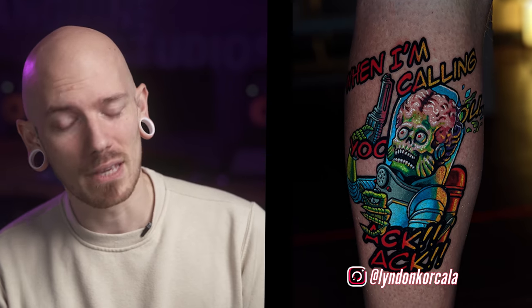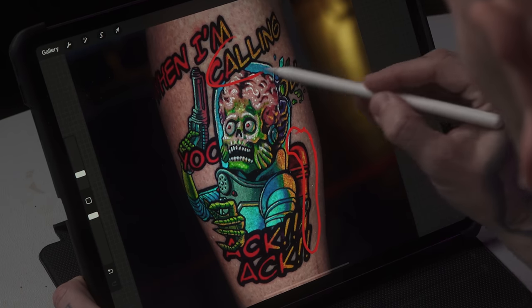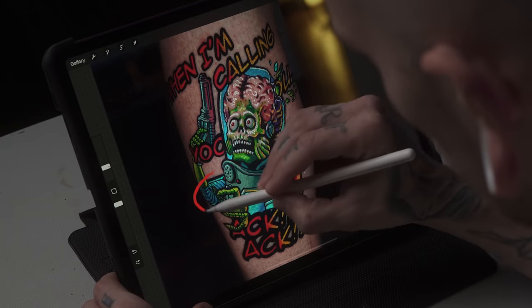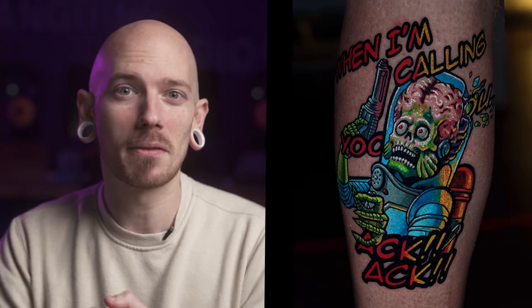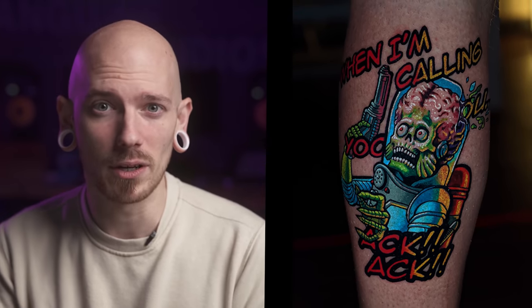The next tattoo is sent in from Lyndon Corcala. Lyndon, you sent in this super bright and vivid Mars Attacks tattoo that's super cool and pleasing to the eye right off the bat. When we zoom in, we can see that you've got a bunch of different line weights going on, which I love. You've got this big, bold, heavy, dramatic outline around the entire tattoo along with the lettering, and then you've got this smaller, finite detail linework around things like the arm, the fingers, the teeth, and the ray gun, which really send this tattoo home. And another thing I like about this text running through the tattoo is the gradient that kind of matches the back of the alien and the backpack — it just really ties it all together.